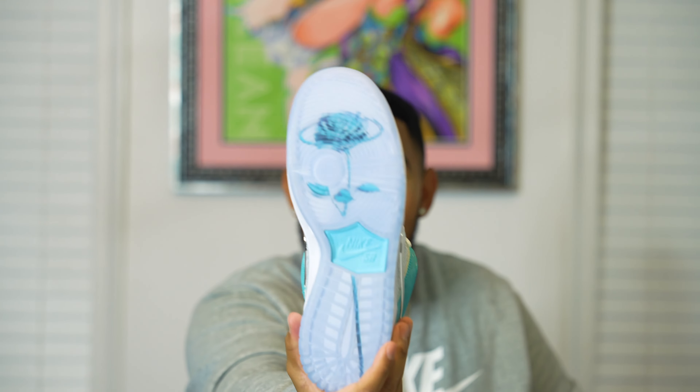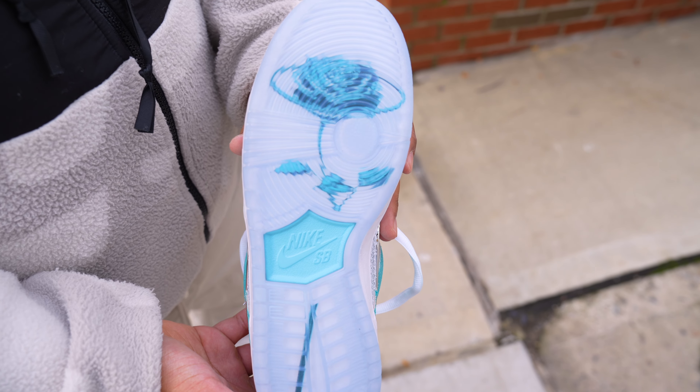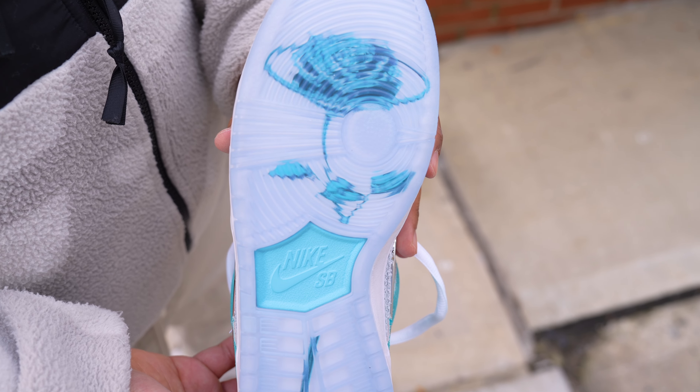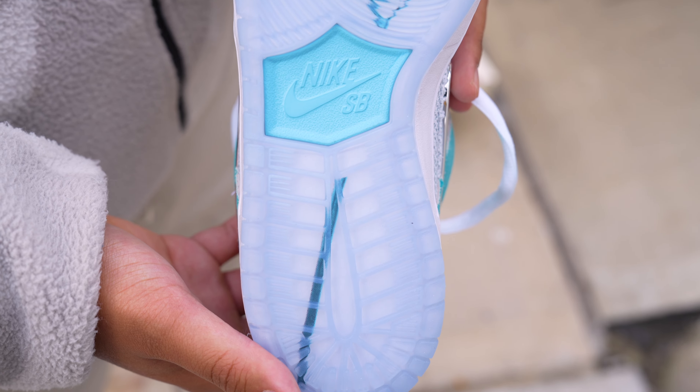When you look at the outsole of this sneaker, you can see that same chrome rose detail and it looks beautiful with that icy sole. The only disappointing thing is that being an icy sole, when it eventually yellows it's not going to look as pretty — but still it's a wonderful detail that I thoroughly enjoy about the shoe.